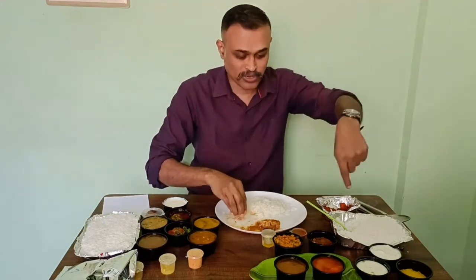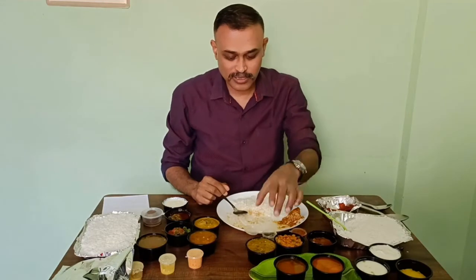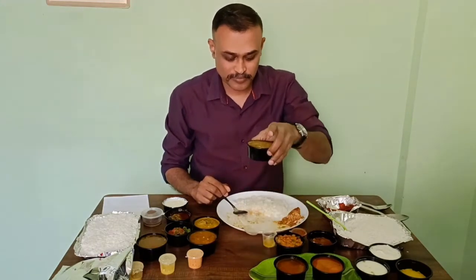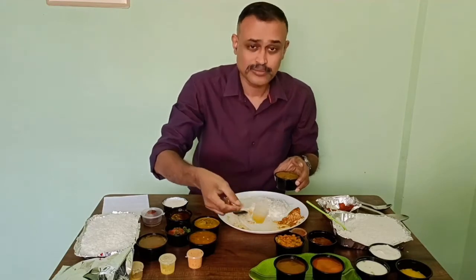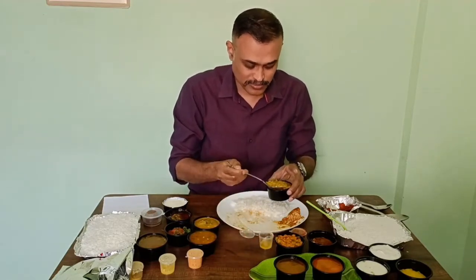Let me taste whatever they have given along with the rice. To start with, there is a dal here. And they have also given some ghee. Ghee smell is okay. Let me check the dal.